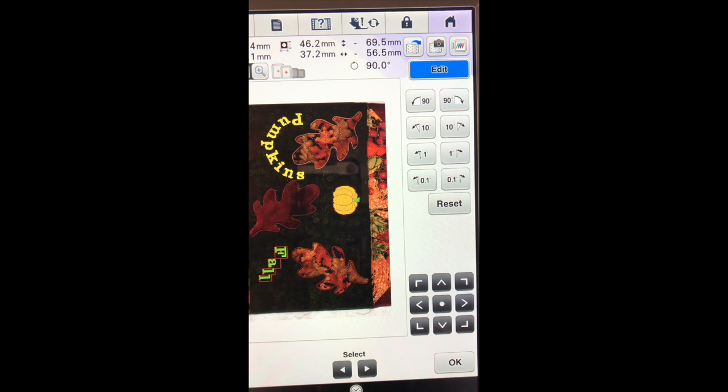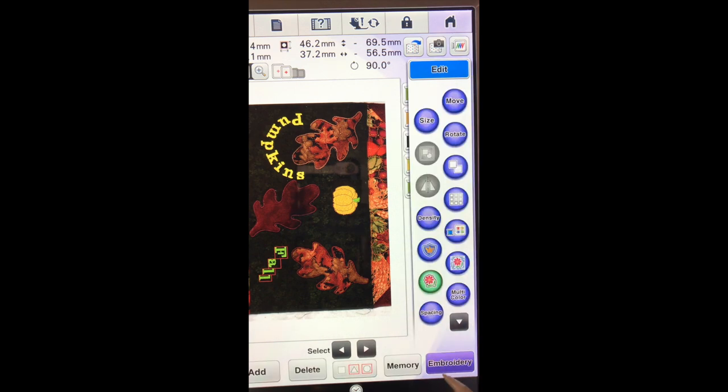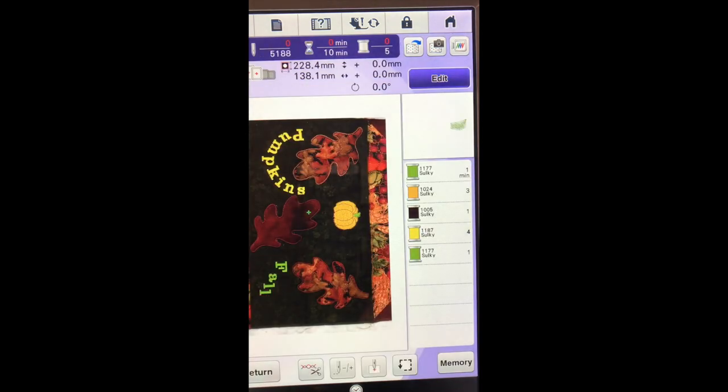I think that looks pretty good. Once you are happy with the pumpkin, the word pumpkins and the word fall, you are ready to start stitching. If everything is placed — our applique is already there, this is just our background. The things that we are getting ready to stitch are the pumpkin which is what we added first, the word pumpkins and then the word fall. So we will answer OK and we will go to embroidery and there we are ready to start stitching out.